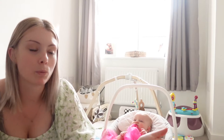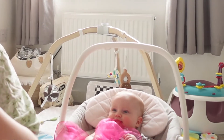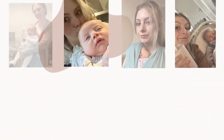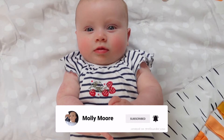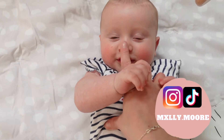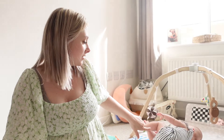Don't you look cool! Hey guys and welcome back to my channel. Lila is down here having a whale of a time. She has started rolling, she just doesn't do it very often — trying to get it today.